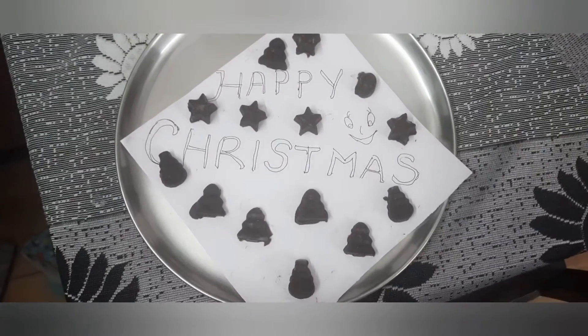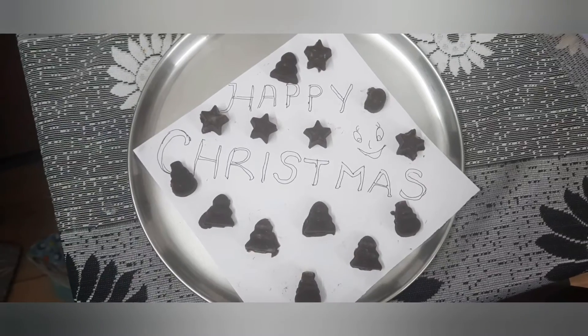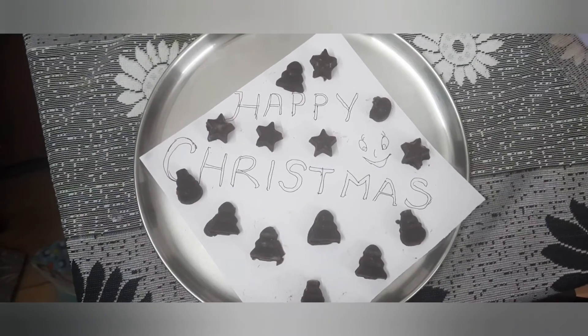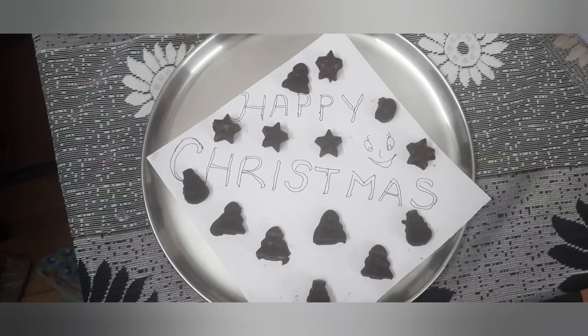That's all, we are done. If you like this recipe, please like, share, and don't forget to subscribe by clicking the bell icon. Thanks for watching. Have a good day, friends. Happy Christmas and Happy New Year.